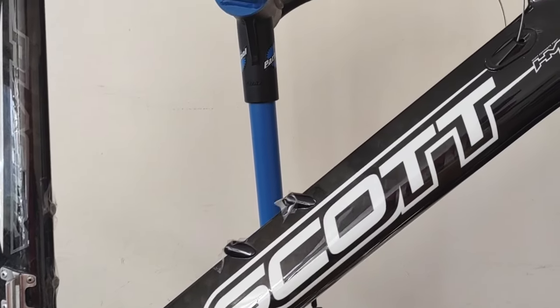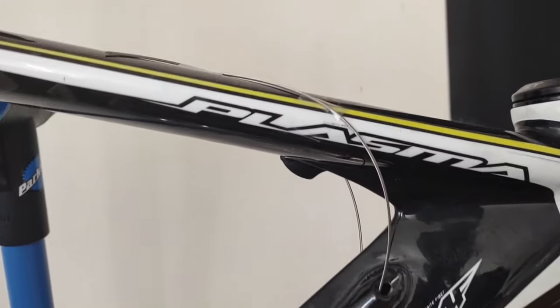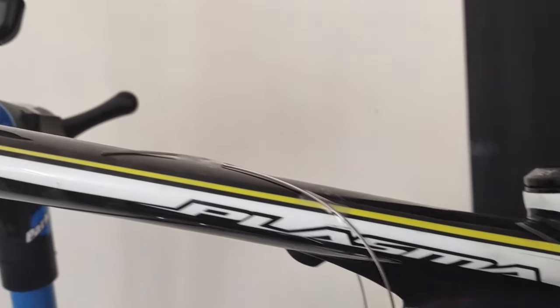Hey everybody, here's my Scott Plasma Pro that I got for a very good deal, and there's a reason why. Keep watching and I'll give you the answer.